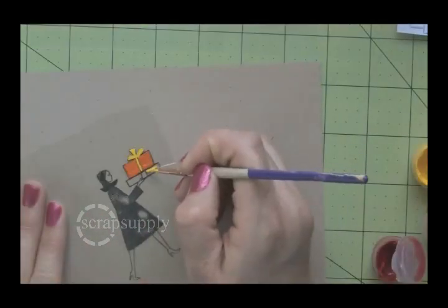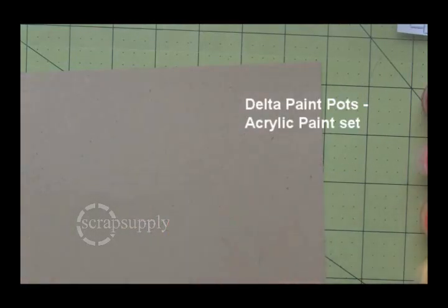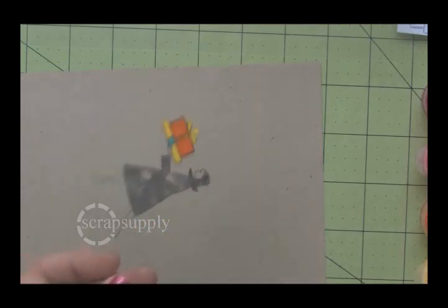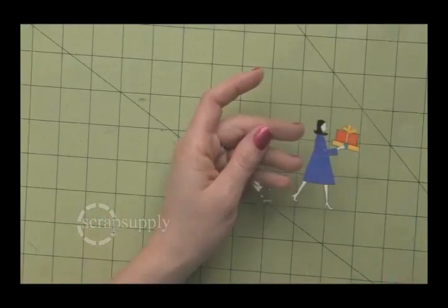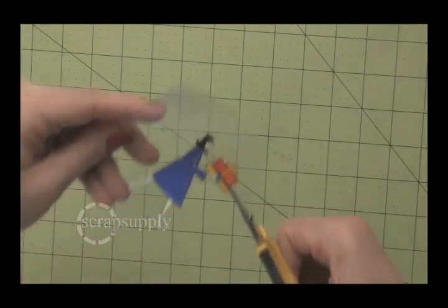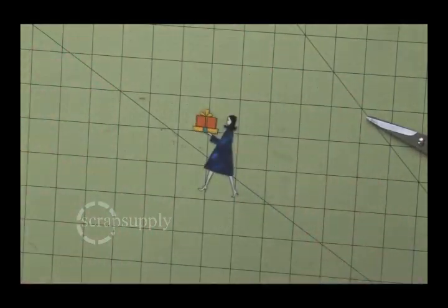This is the same technique — painting on the reverse of the stamped image. I stamped using Stazion ink, flipped it over, and started painting and filling in the areas that were open. Even though her coat was a solid stamp, I went ahead and filled it in with purple paint. Now I'm using the paper piercer to scrape the area that has her sleeve, so it's more visible that there's a sleeve there. You trim it out, and you don't have to be perfect, because it's clear — it's a transparency.